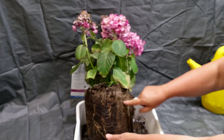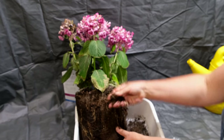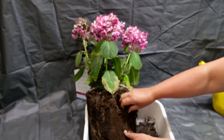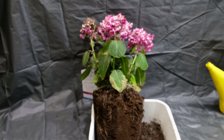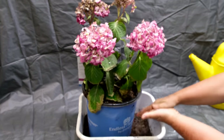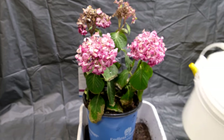Looking at the hydrangea roots, the soil inside is very dry and the roots are clearly dehydrated. If you water such a pot from the top, the very dry, crumpled earth saturated with air won't be able to absorb moisture — all the water simply flows around the lump of soil and pours out, even though you think you've watered the plant.